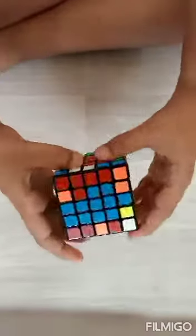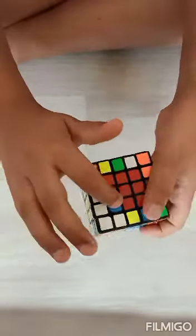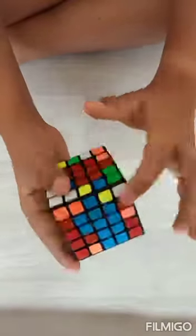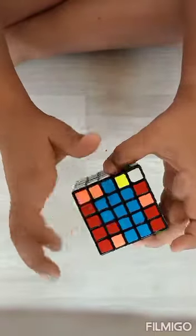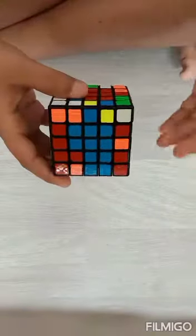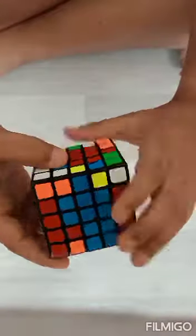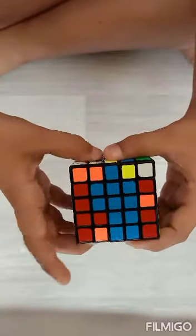Now here is a situation where opposite pieces are swapped — here is red and here is blue, so blue's one piece is here and red's one piece is here. There is an algorithm to do that, and there is another situation which I will show you. This algorithm is: keep the affected face on top and do this.